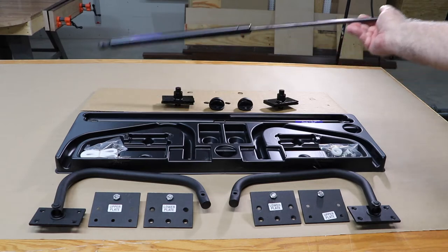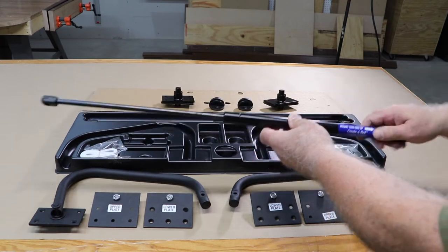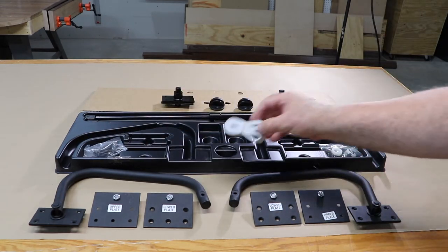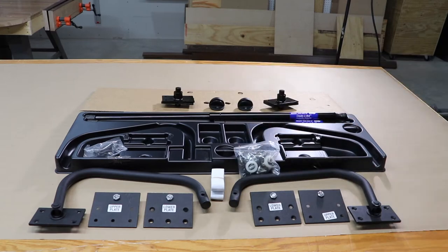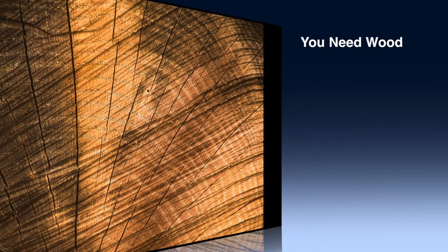There are two pistons — one for the left side, one for the right side — and the thick part goes up. Each end attaches to either an upper plate or a lower plate. They also give you a couple pieces of elastic that go around the bottom to hold the mattress on. Then there are two bags of hardware. I had just what I needed — no more, no less.